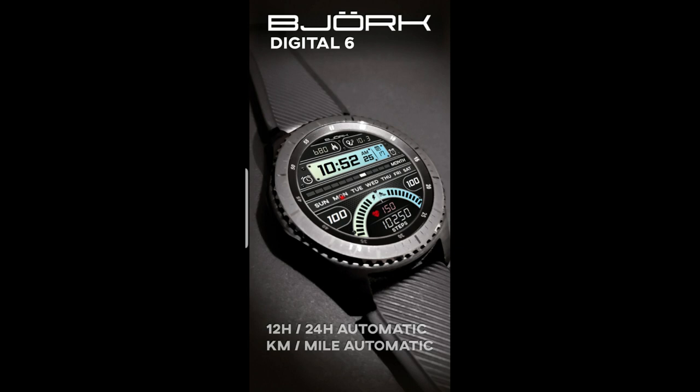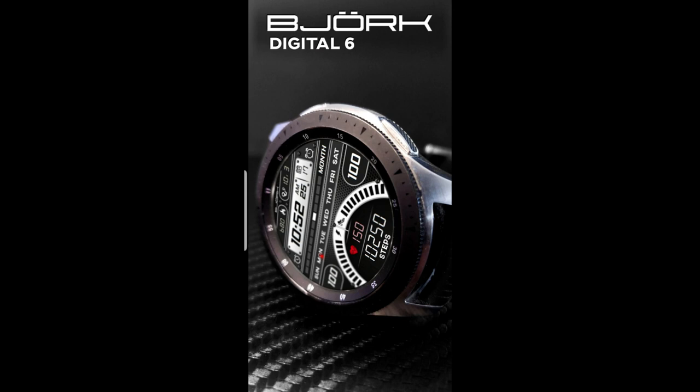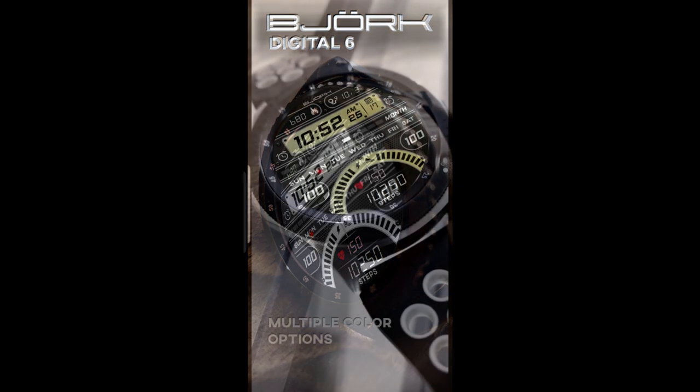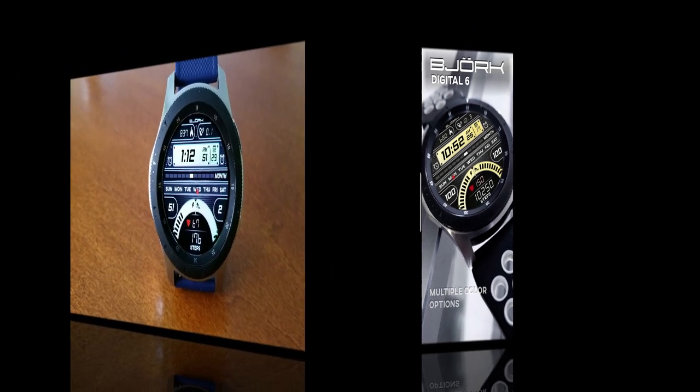For the review today I have a completely free watch face that I want to share with all of you, and this one is from our friends at Bjork, which means you're not going to need a coupon code for this one at all. However, this one is on a limited time promotion which should extend into next month, but as I always say, when you see something that's free make sure you grab it as soon as you can because the developer can always cancel those promos at any time.